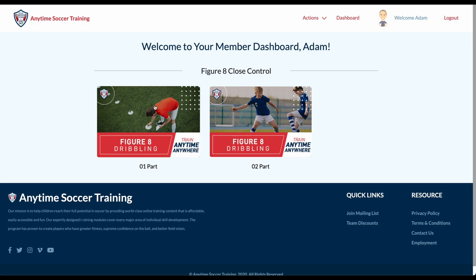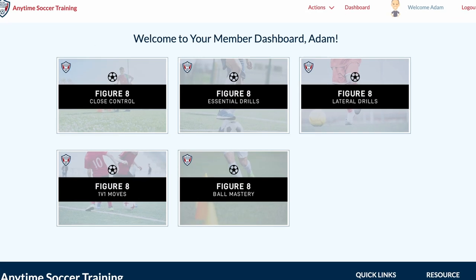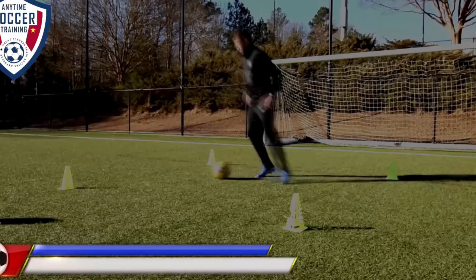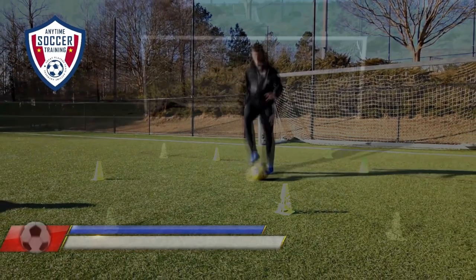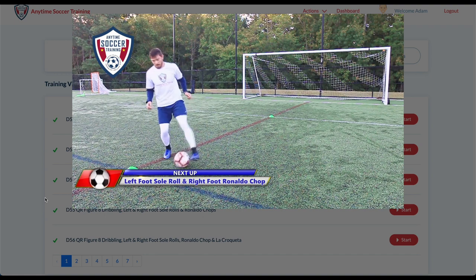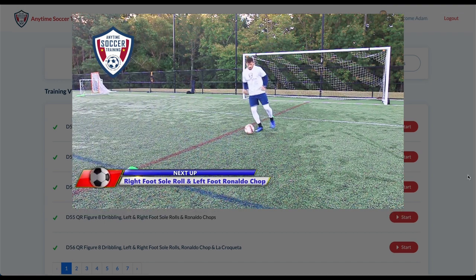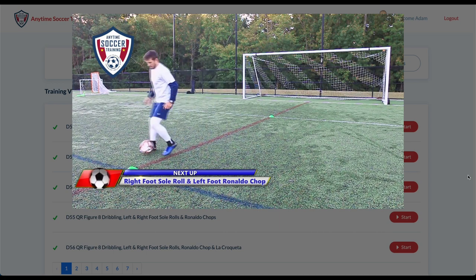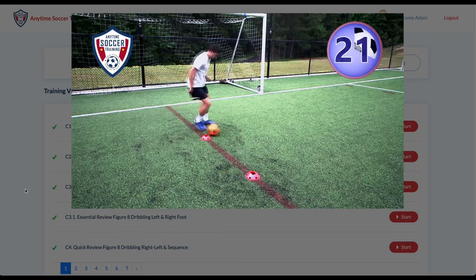This series has hundreds of figure 8 dribbling drills divided into key areas including close control, the essentials, 1v1, ball mastery, and more. While each section uses the figure 8 dribbling patterns, they work on different techniques and parts of your foot. And like all Anytime Soccer Training videos, every video is 100% follow along and includes music plus a bright timer.